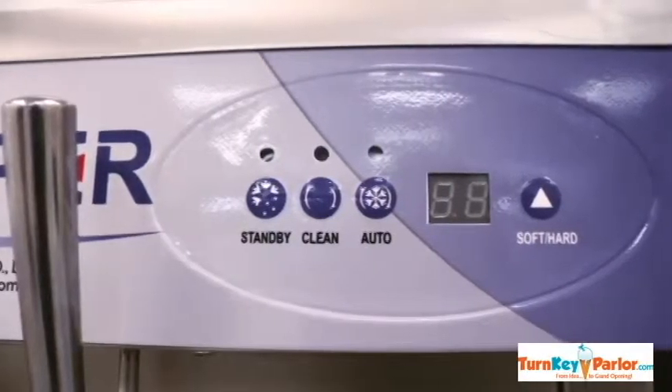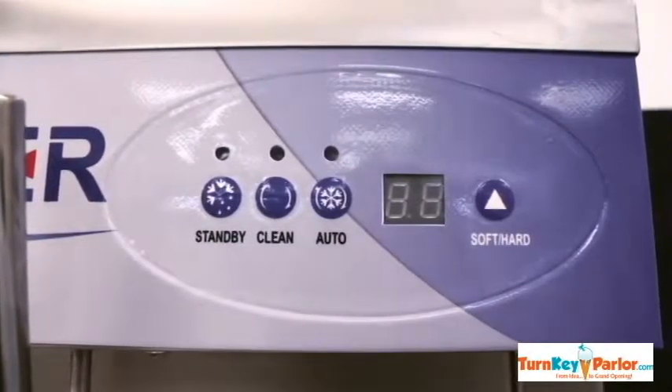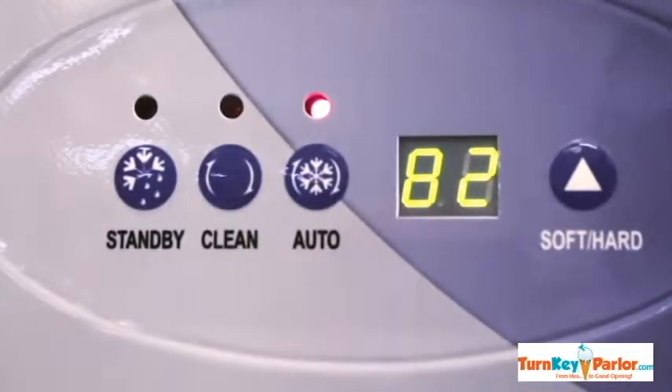Like the BH-7480, it also has an LCD panel and is just as easy to use. With the click of a button, the machine is ready to serve.